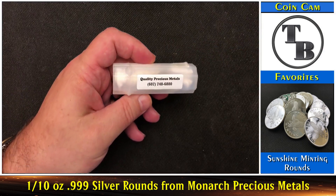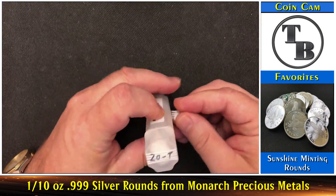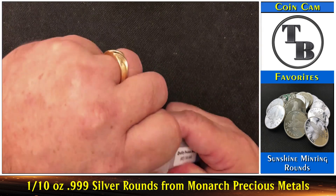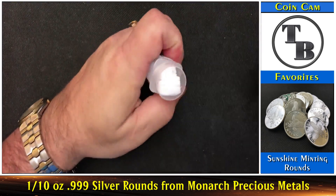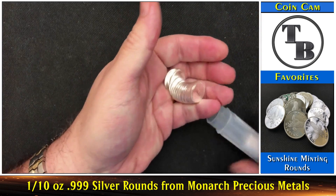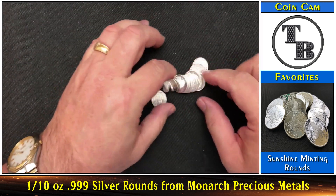Quality precious metals. I did buy these off of eBay — never bought from this person before. So let's see what we have here. Get the cap off of here — boy, that must have been on pretty tight. Oh, look at those! Look at those. Let me set them down here. Wow, those are beautiful.